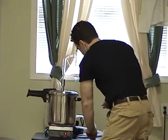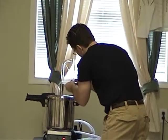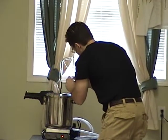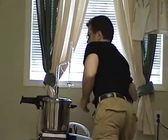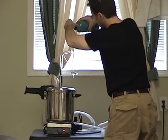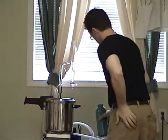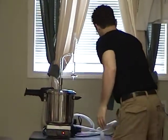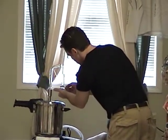I always like to test it — I put some water in there first to make sure it's draining properly. Just put some water in the trap here to test it and make sure that it's draining correctly.